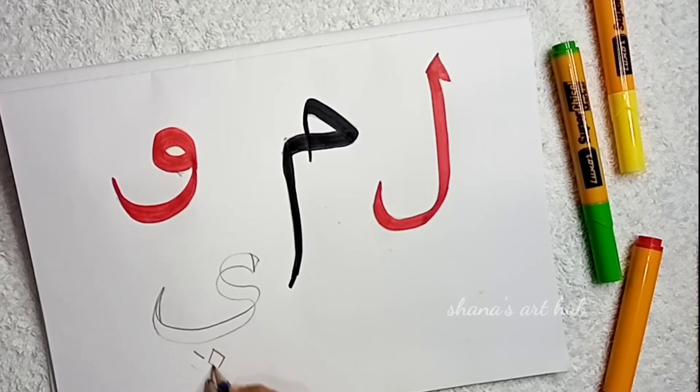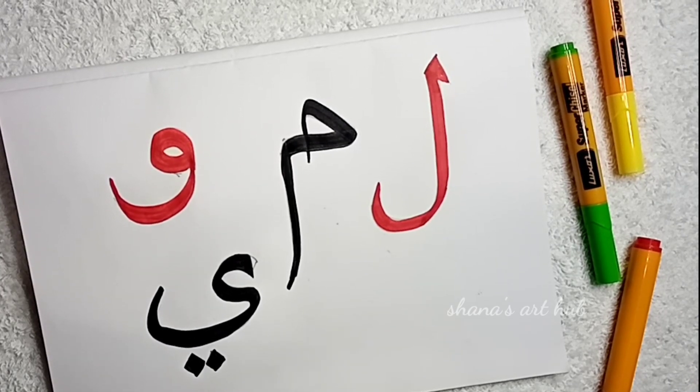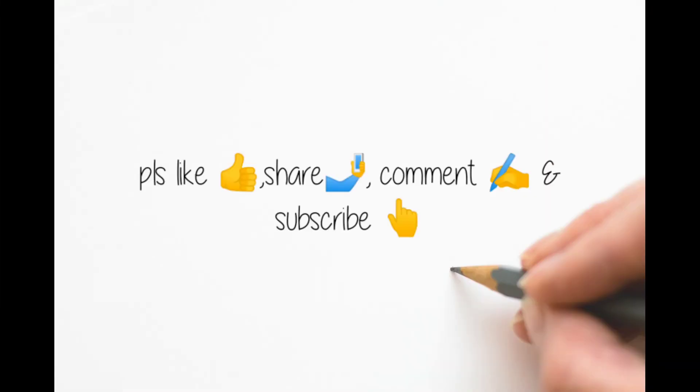For this video, you'll be watching this video. Please leave your comment below. Let me know in the comments below, subscribe and see you in the next video. Bye.